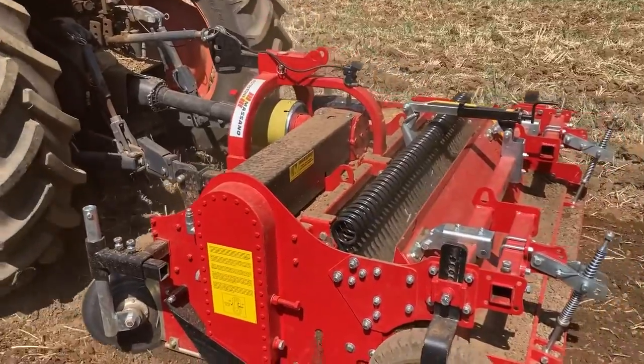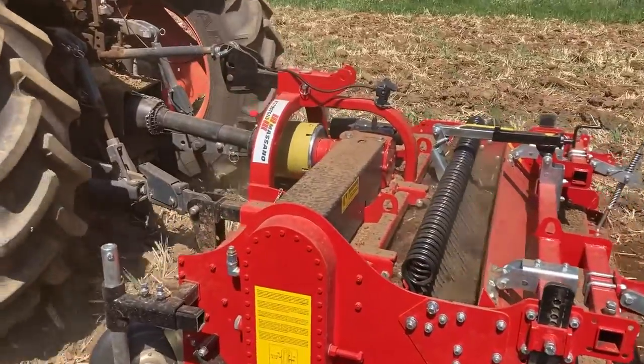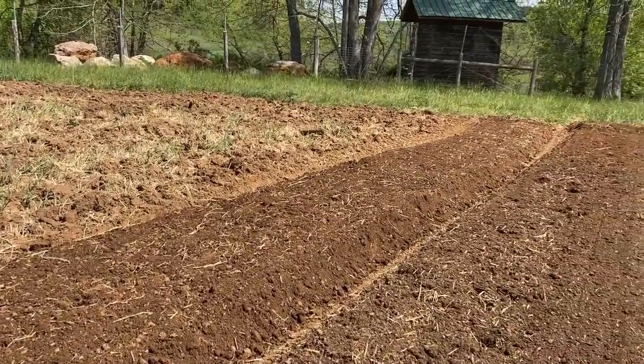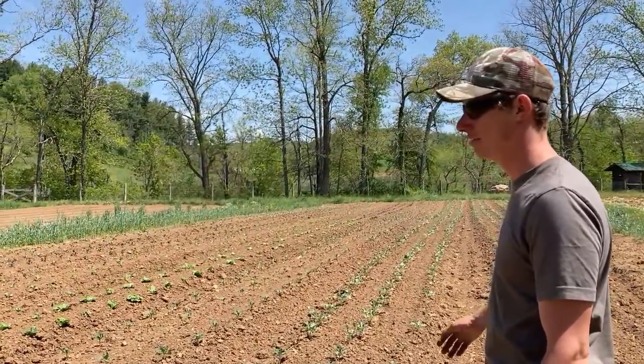Similar to a rototiller, it does turn the soil up a lot, and there are long-term consequences to tilling the soil again and again. But I think in our cover-crop-heavy system, it sort of balances out — we're able to grow high biomass cover crops perhaps for longer than we normally would, and then are able to make good quality beds and grow more consistently high-performing crops.